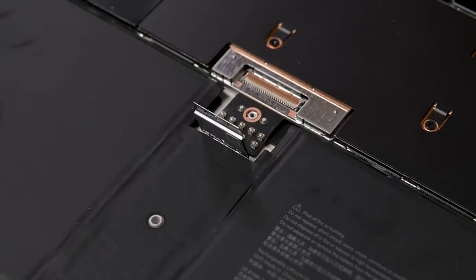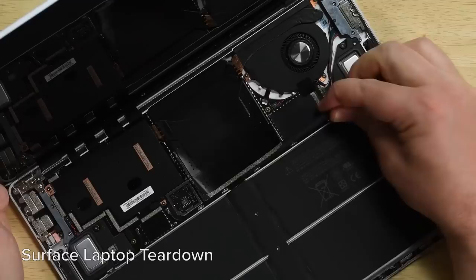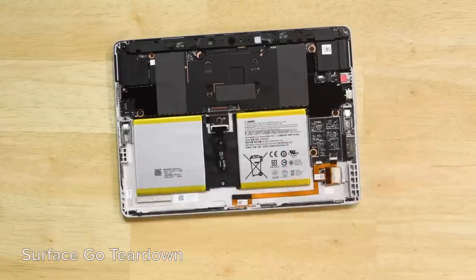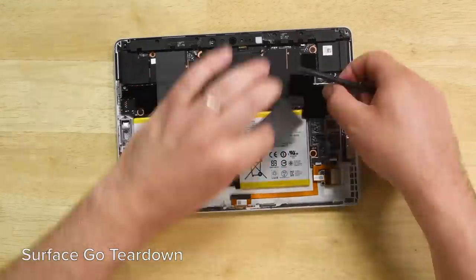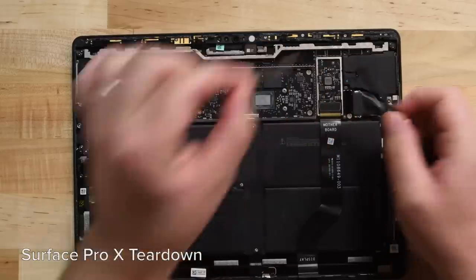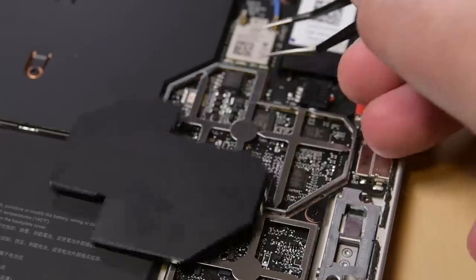Now we can safely continue with disassembly. Surface internals are always covered in tons of black metal shields and the Surface Go 2 is unfortunately not an exception. Removing these shields can be a royal pain, requiring careful prying of tiny metal clips, and more often than not the shields end up too bent to be reused. Someone at Microsoft must have heard our pleas.